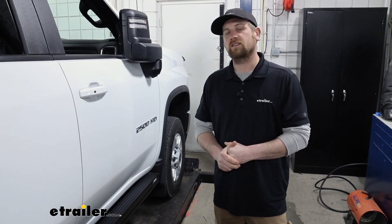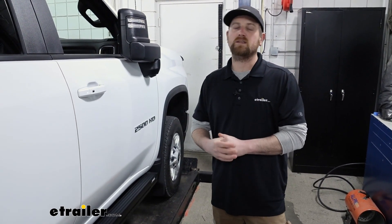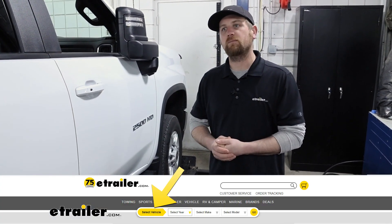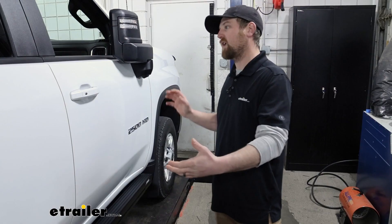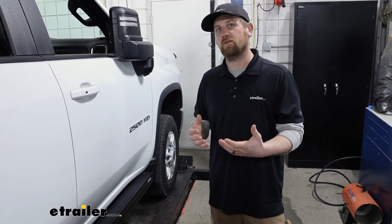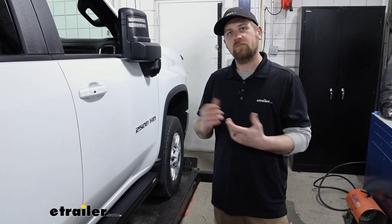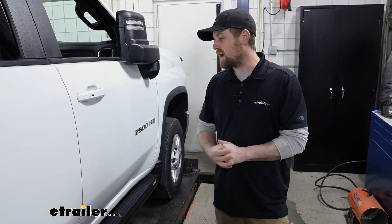I do want to mention, because we see this a lot: if these interest you and you want to pick some up, be sure to use the dropdown menu in our fit guide and enter in the right information as far as what kind of truck you have, because a crew cab or extended cab — all the different cab lengths make a difference in terms of how long the step's going to be. So just double check that so you get what you need the first time.